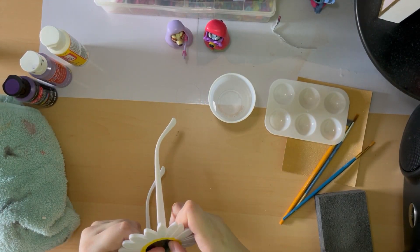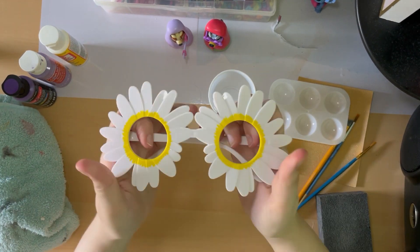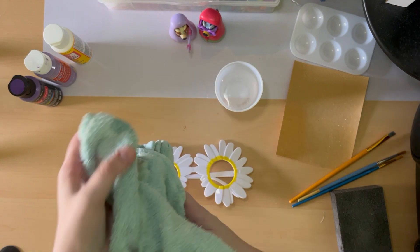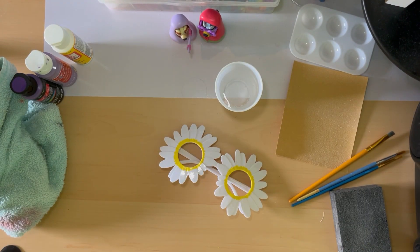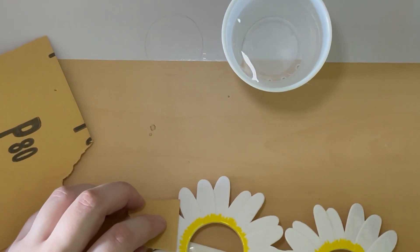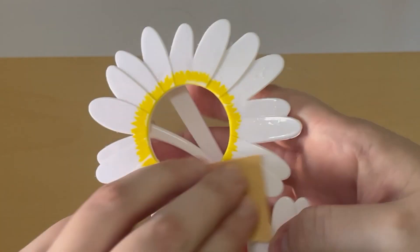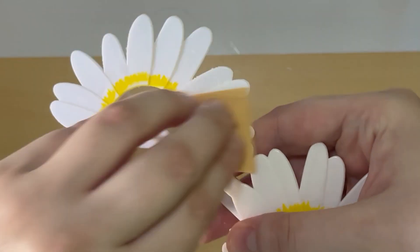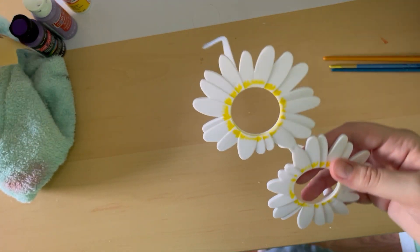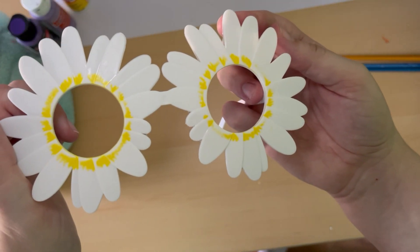Since Granny Bluey's glasses do not have a lens, I pop the lenses out on these sunglasses. Next, I took the glasses and wetted them with the towel so that when I go to sand them, all the dust isn't flying everywhere. Then I took my sanding paper and started sanding. Then I took the sanding block to buff any of the sanding marks to make sure that the glasses had a cleaner look.